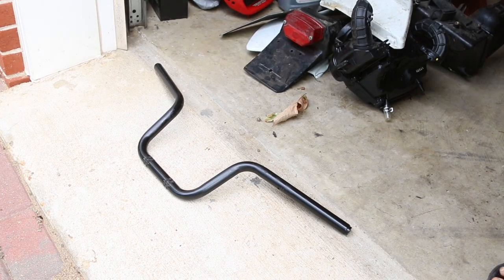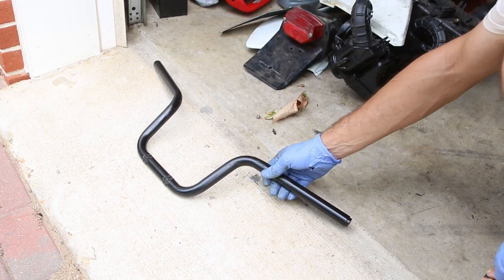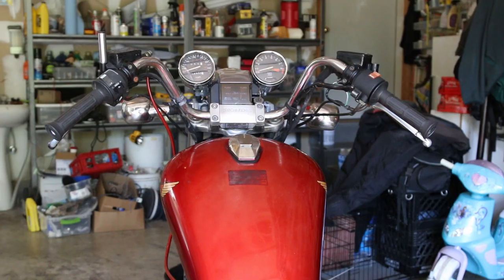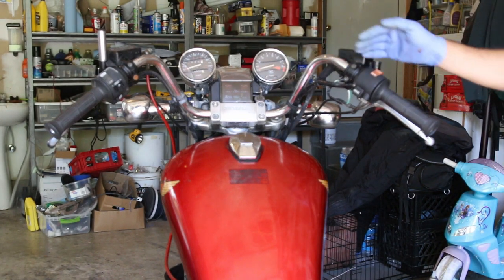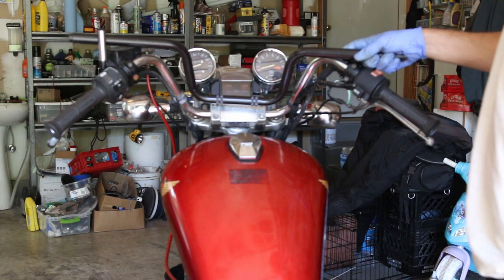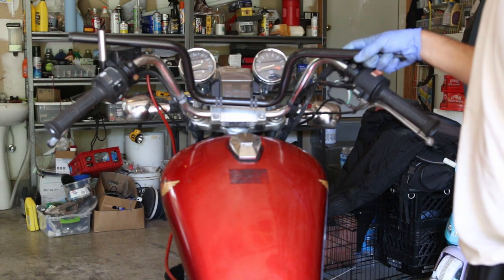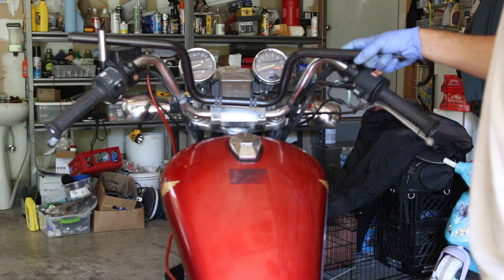Check this out - this is a Honda XR 650R stock handlebar and I'm curious if I can put this in the Honda Shadow. This bike has handlebars that are swooping back quite a bit and I don't quite like the style, so I was thinking if I put this on it would be a little bit straighter and kind of cool. It's going to make it a little bit narrower, a little bit less wide, but I don't know if this is the right diameter.